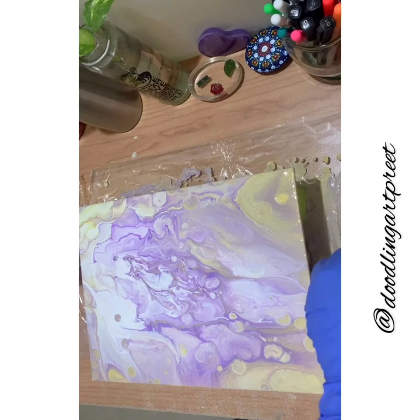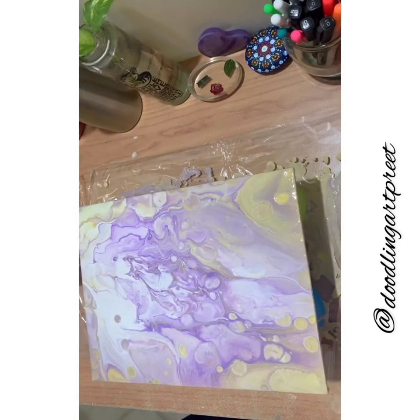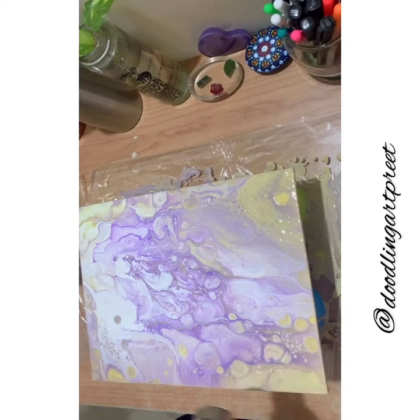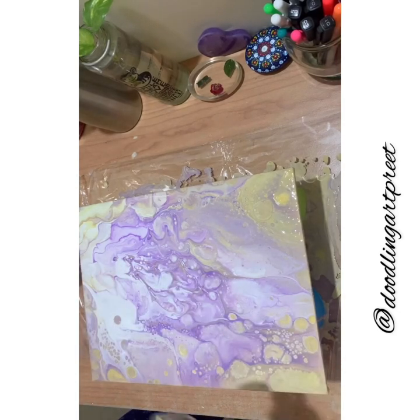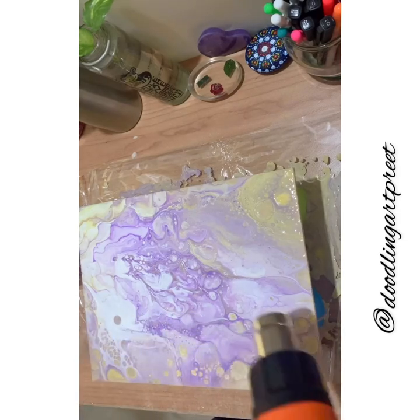I want the cells to form, so I'm going to remove one glove and pick up my torch. Here we go with the gun — you can see the cells are actually forming. I'm not going to concentrate it on one area too much.